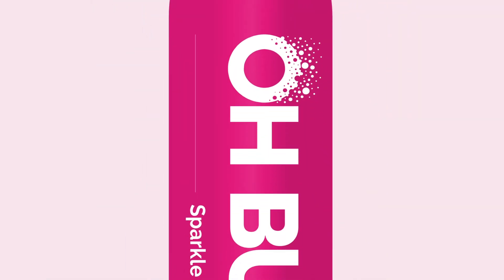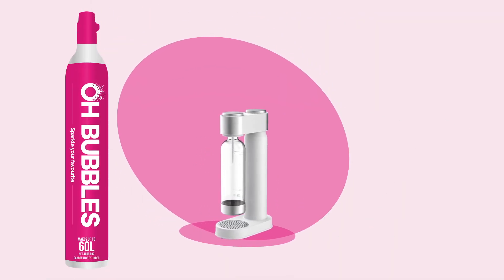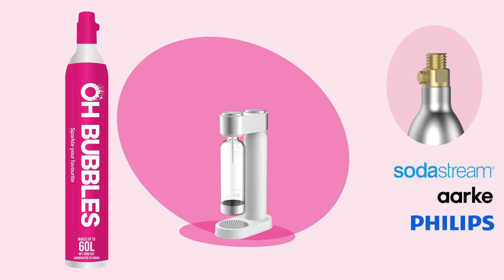Our CO2 cylinders are fully compatible with all sparkling water makers like SodaStream, Art, and Phillips, using a screwing mechanism.